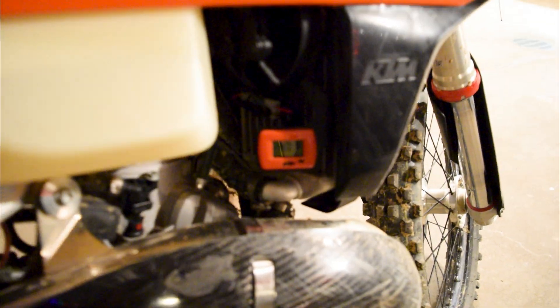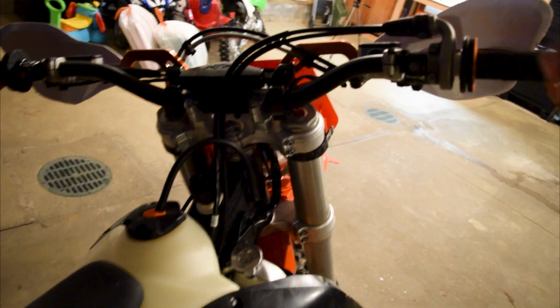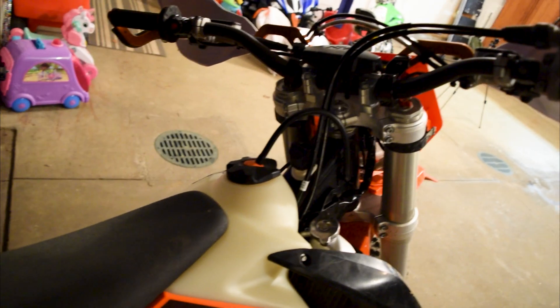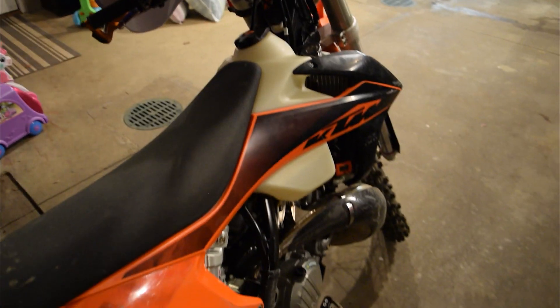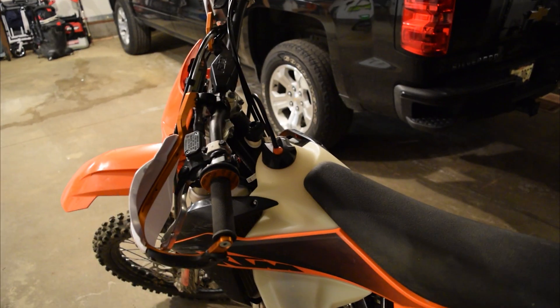Let's give the bike a start. It is 47 degrees on the bike, so let's see how this goes. It's all cold out. Alright, so it runs — that's good news. We will give this a try tomorrow when it's light out so we can get some GoPro footage and see if it sounds any different. It's running.